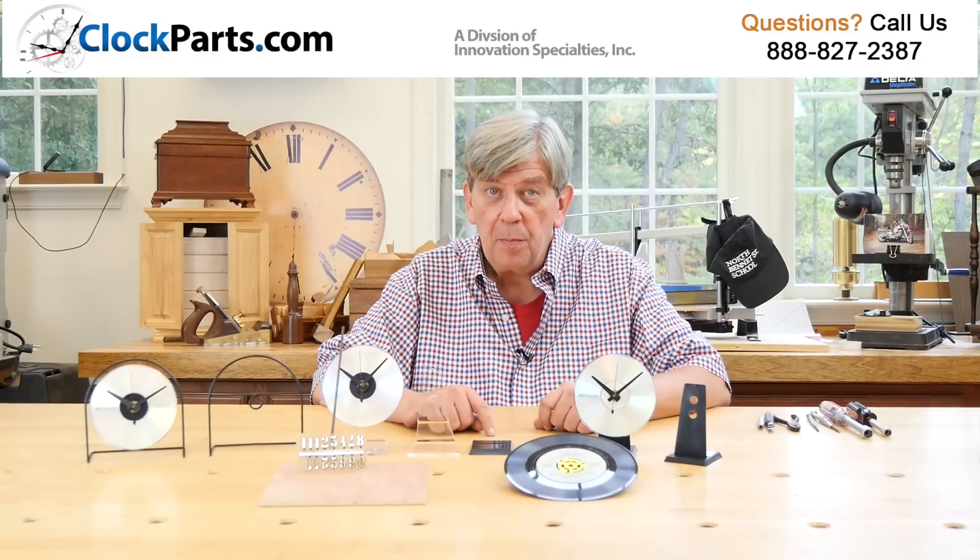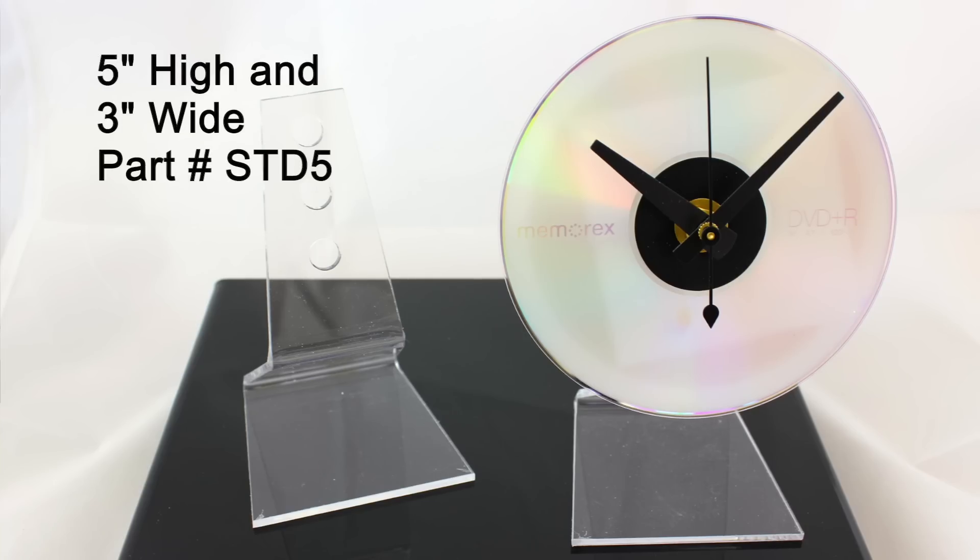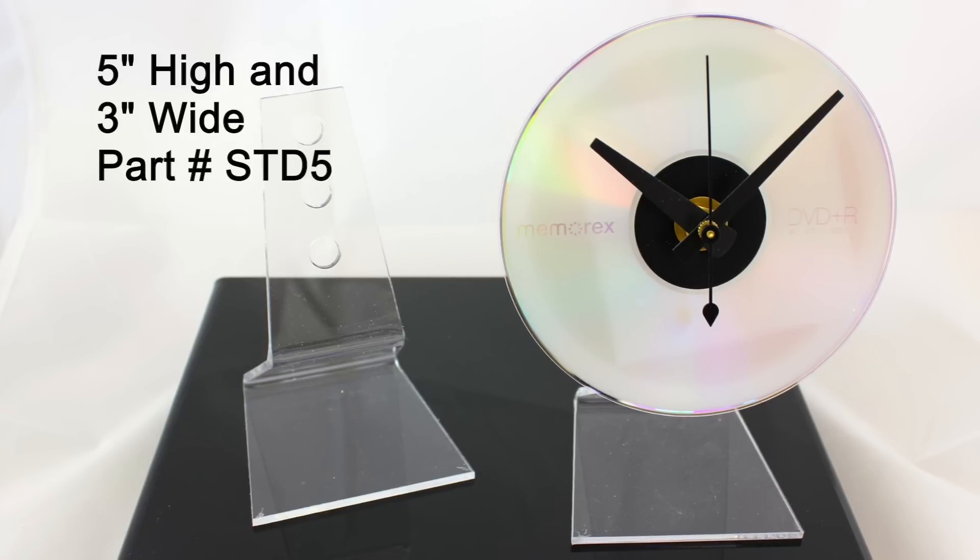The next stand is our popular clear acrylic one-piece stand. It's the STD5 and measures five inches high and three inches at the base. There are three pre-drilled mounting holes for a wide variety of height adjustments.